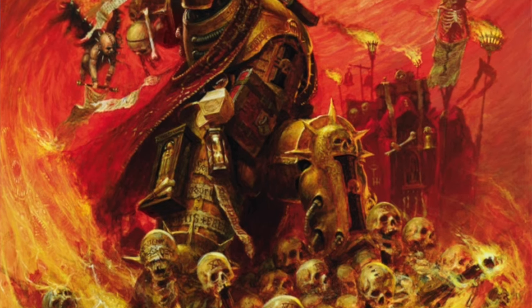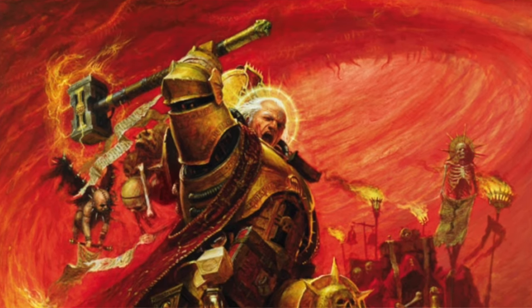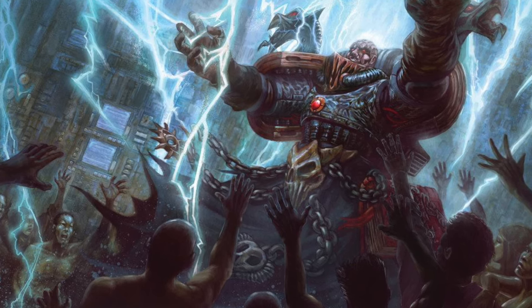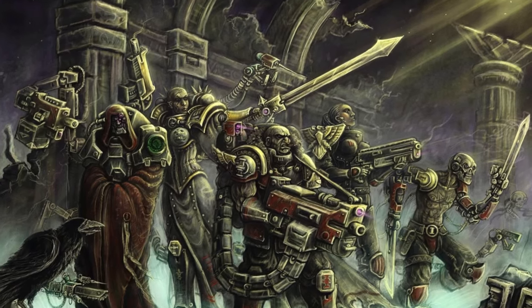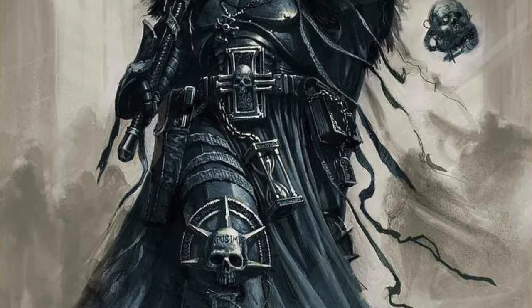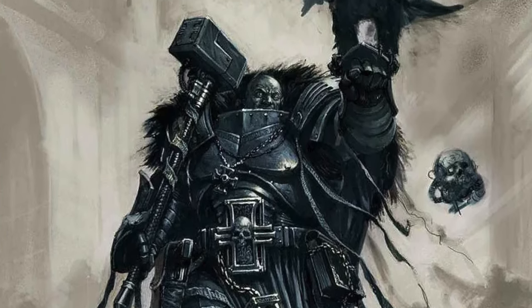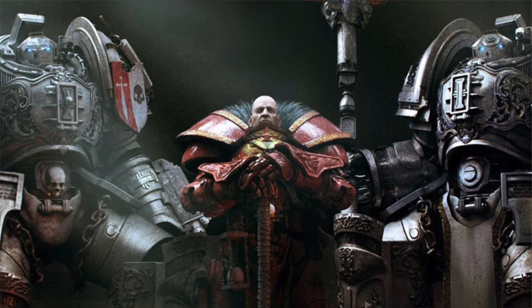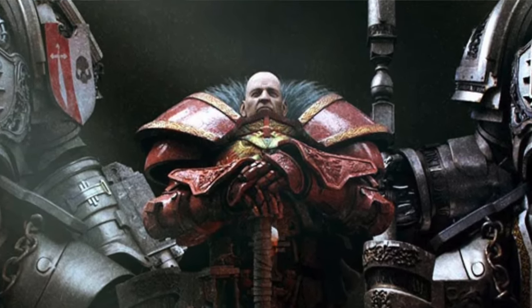Today we are building the iconic Inquisitor Cateas's miniature. Cateas's story is one of dark origins and unyielding resolve. As a child, he witnessed his family sacrificed by heretics, igniting a lifelong crusade against chaos. He rose through the ranks of the Inquisition, famously smashing a demon-bound crystal and condemning his own mentor for heresy. Cateas's ruthless pursuit of justice has made him both feared and respected. Now in his later years, he searches for ways to extend his life, determined to continue his fight against the enemies of the Imperium. Let's bring this legendary figure to life.